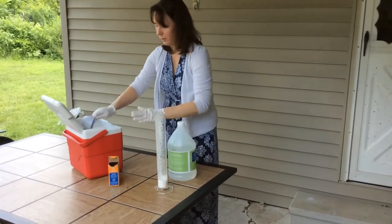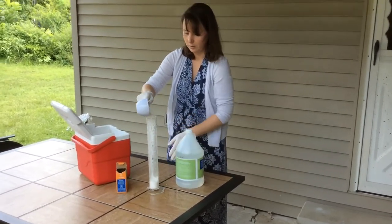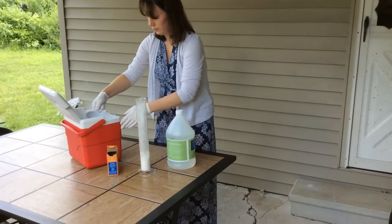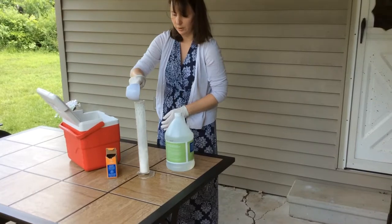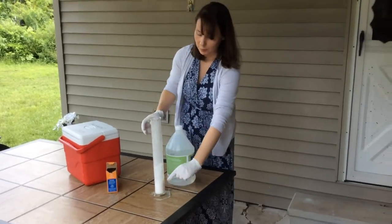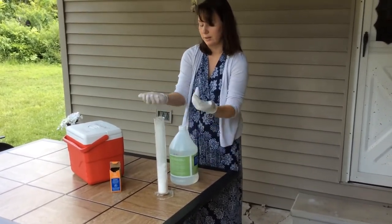So I put my baking soda in first, and then I'm going to put in my dry ice. I'm not measuring volumes here or anything. We've got the baking soda separated by dry ice, so that when the vinegar comes into contact with it, it has to go through the dry ice to get to it.